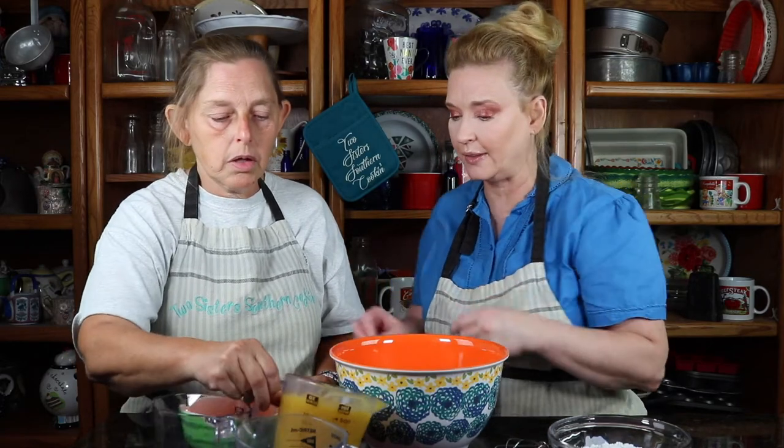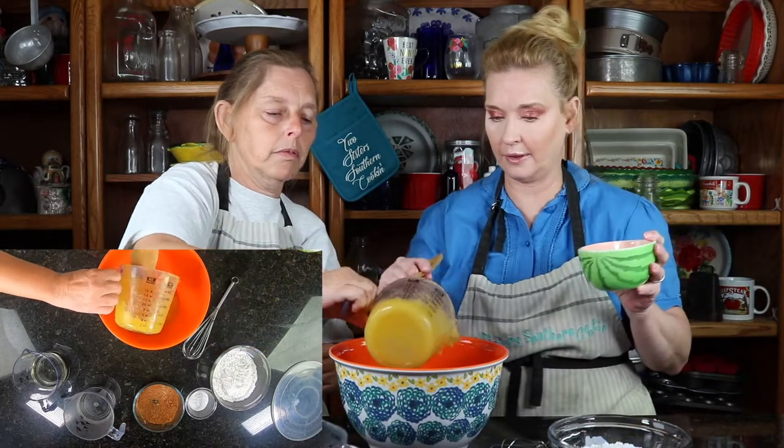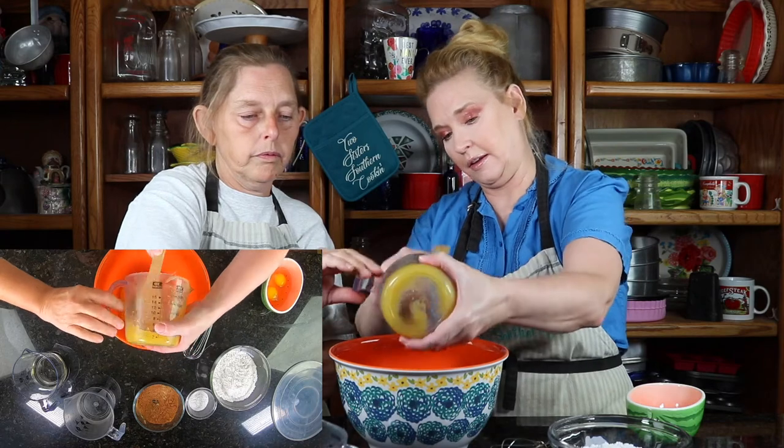So we're going to go ahead and put our eggs in, our kushaw in, and our oil in. That's what we're going to start with. There we go — I'll go ahead and get that out.